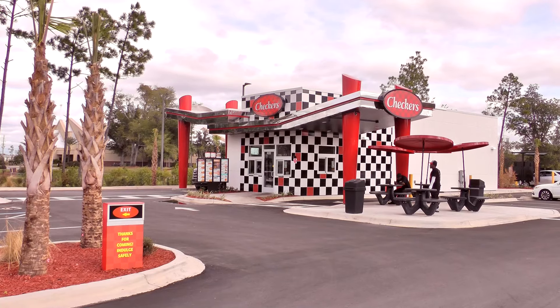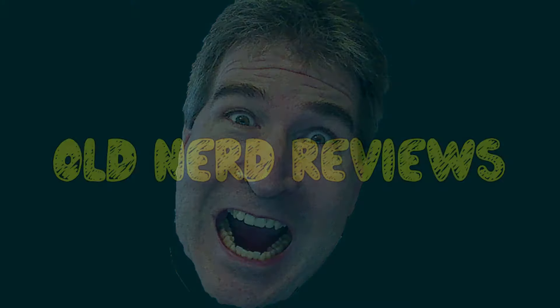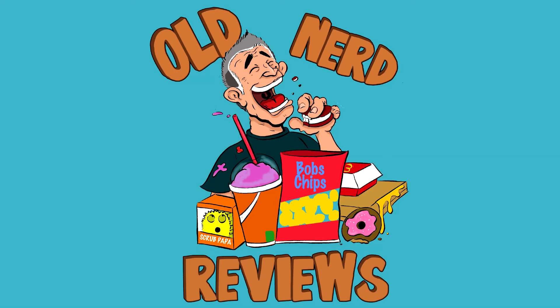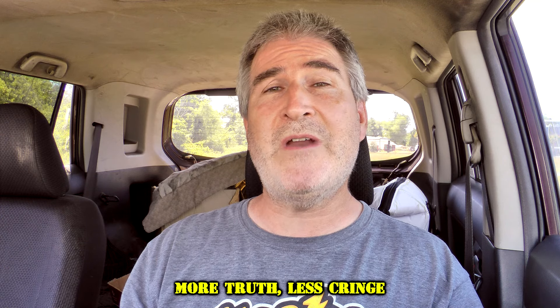Ola gang! I am over here at Checkers today to try their Tangled Barbecue Swiss Burger. Welcome back to Old Nerd Reviews. I'm Tony, your old nerd of the day, and I do try things so you don't have to.